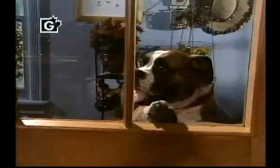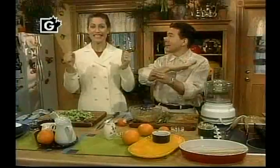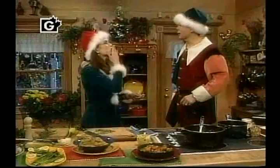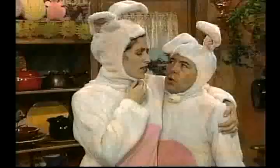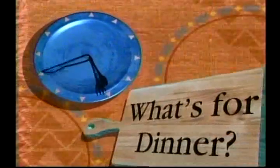What's for dinner? Let's take a look. No time to cook. A busy day. It's time to play. A friendly kitchen — it's all you need. It's quick and easy, just wait and see. What's for dinner?